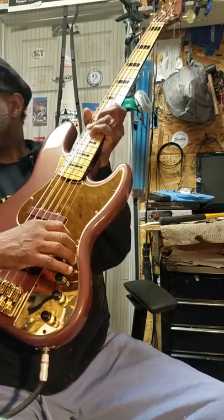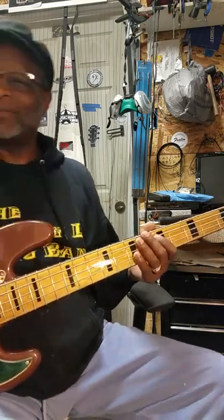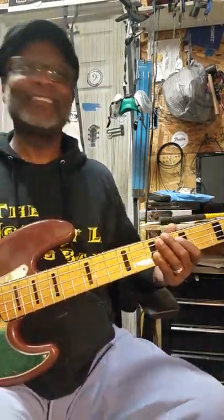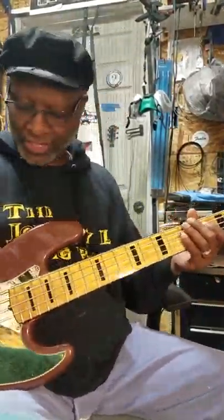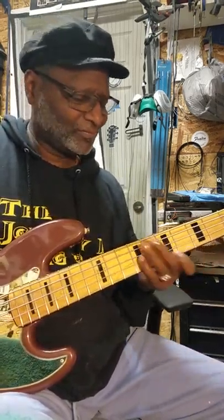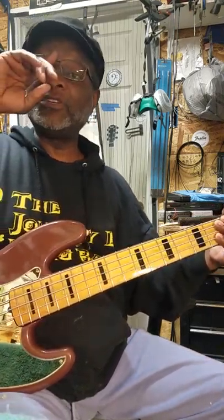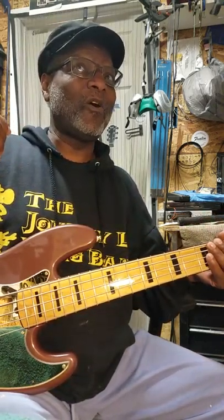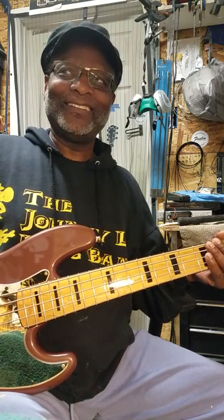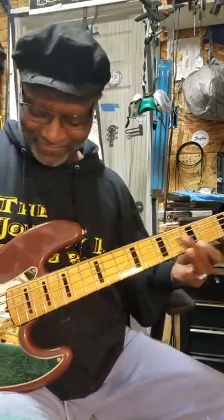Let's start with the rear pickup first. I'm coming through my SWR — it's a little small amp, an SWR 10 or 12 or something. There's a little teeny tweeter in it, so imagine how full this will be with a bigger speaker. The amp is really low because I want you to hear the bass, not the amp. Strings are really low and I'm using SIT Foundation strings on this bass. To me this bass is so natural sounding — I like natural sounding stuff.